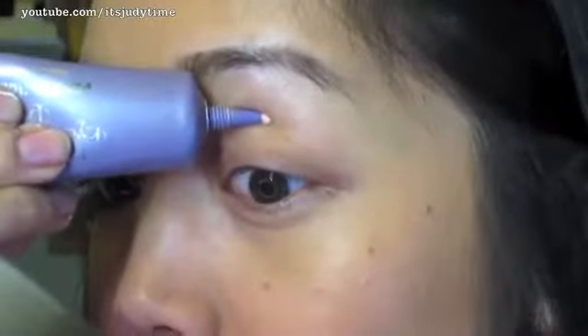It is now 11:49 a.m. I already did my right eye and I didn't apply any primer — I just applied it onto my bare skin. So for my left eye we're gonna put some primer. This is Urban Decay Primer Potion.